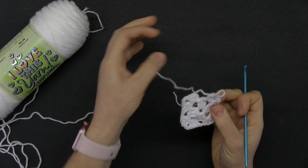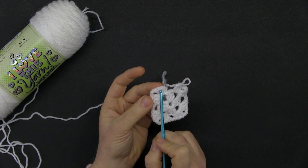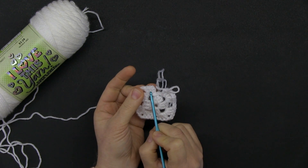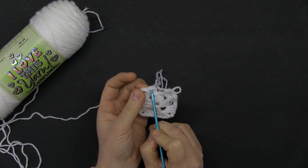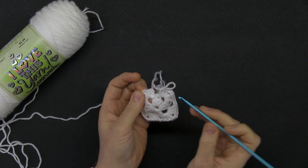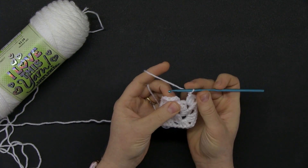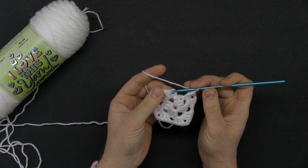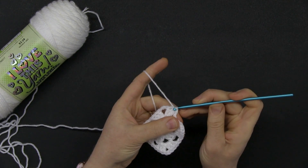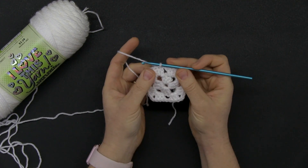We need to join round two. Remember the beginning of the row was three chains and a second double crochet — at the top of that double crochet is where we insert. But first, chain one to create the chain one space. Find that second double crochet, slip stitch right on top of it, and your round is done.